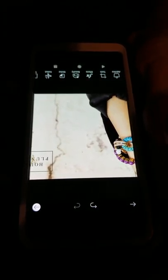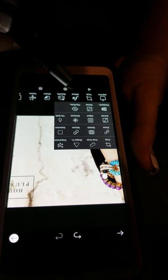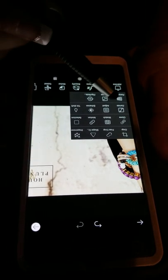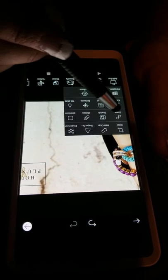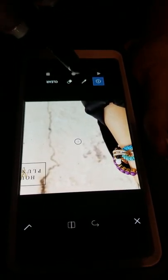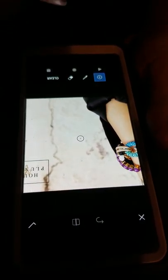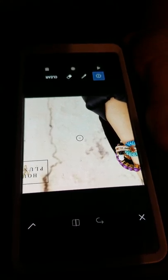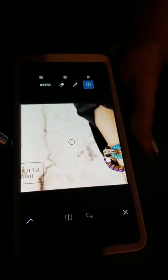Now you want to get rid of the House of Plunder logo. You can do that by cloning. This is the clone option — you press that. I do recommend using a stylus pen because your finger tends to be bigger and you can't see what you're doing. A stylus pen helps that. You use this little dot to pick the area you want this area to look like.